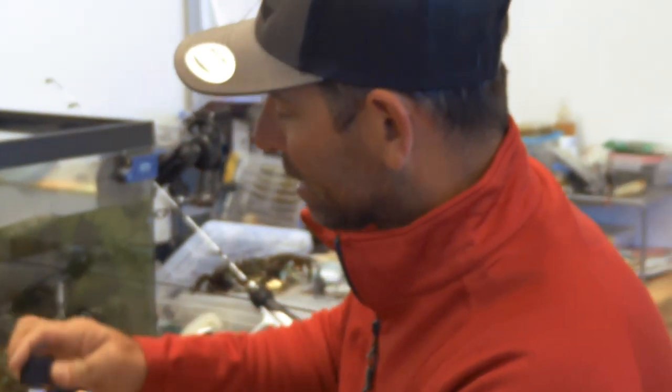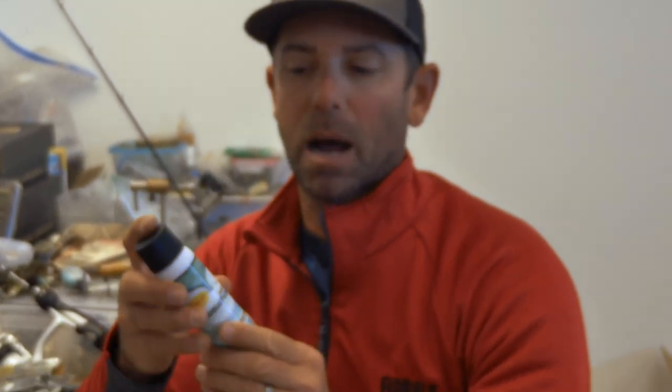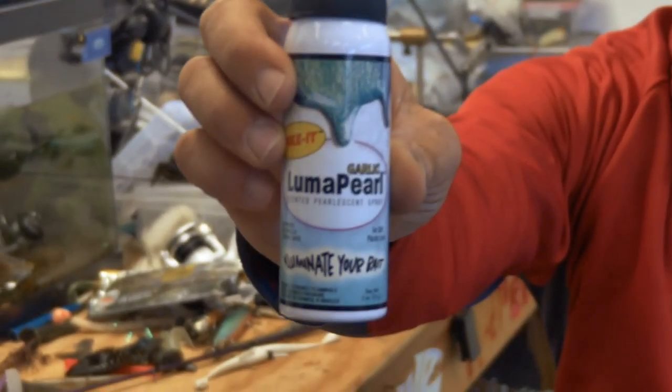This is so nice because you can carry this in the boat with you. In clear water when the fish are dialed in on bait fish, just add a little bit of that Luma Pearl and you're going to make those fish respond a lot better. Mike Iaconelli out here in the shop talking about matching the hatch with Spike It Luma Pearl.